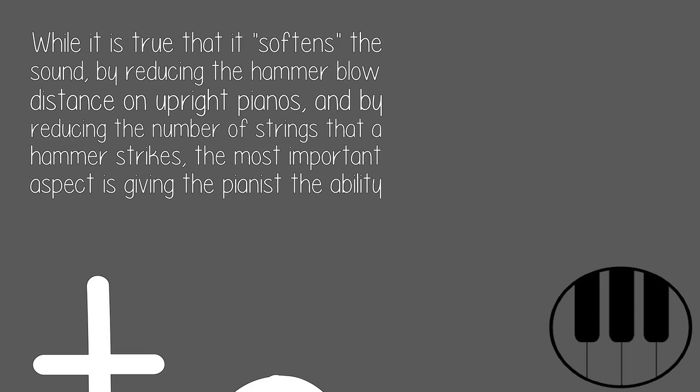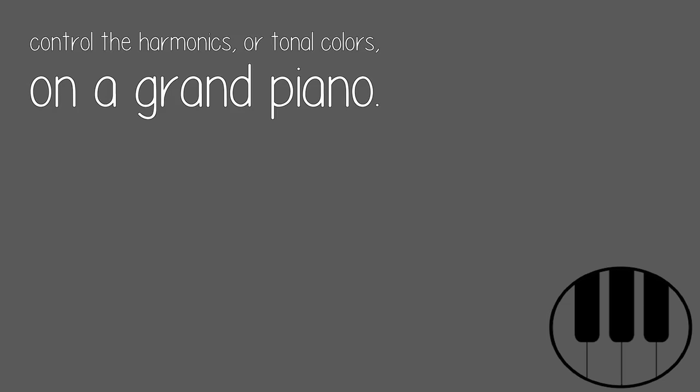While it is true that it softens the sound by reducing the hammer blow distance on upright pianos, and by reducing the number of strings that a hammer strikes, the most important aspect is giving the pianist the ability to control the harmonics, or tonal colors, on a grand piano.